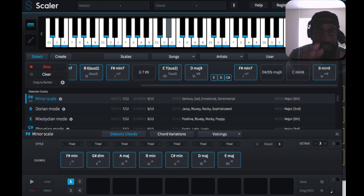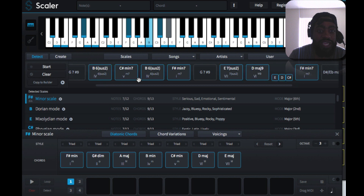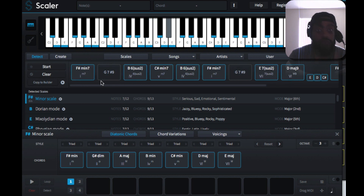So you see I played those chords inside of pad performance mode, but it actually played inside of Scaler and it told me what scales it is.